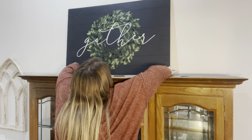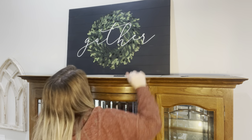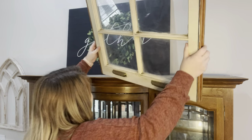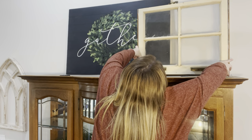I'm starting with this new gather sign that I got from Hobby Lobby, and then I'm going to be working with the window that I got from the antique flea market.